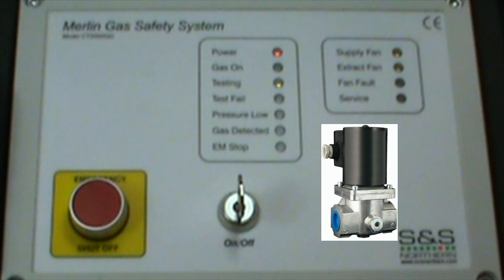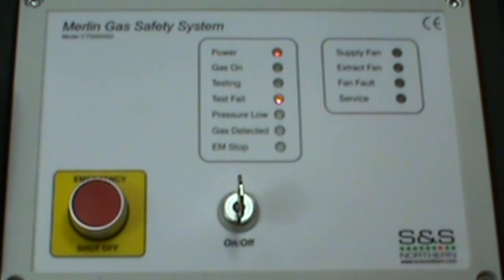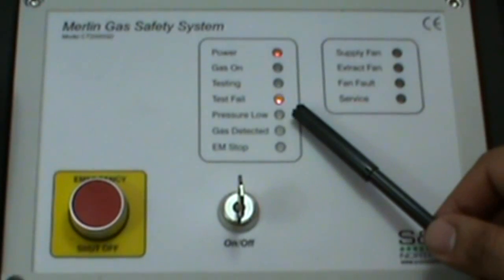If the gas pressure drops within the 30-second startup period due to any appliance being opened, or if there is a gas leak in the pipeline, the gas solenoid valve will not be allowed to open for the gas, and the panel will show a test fail.